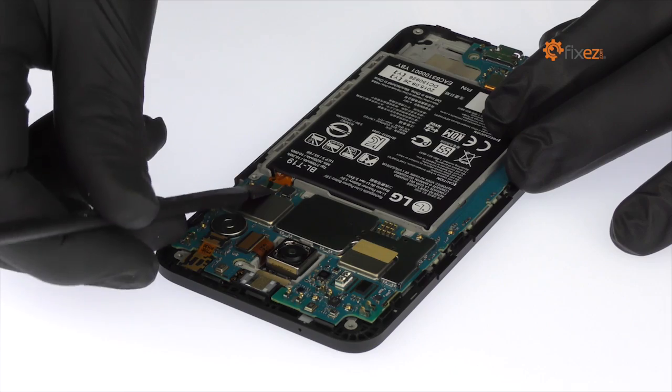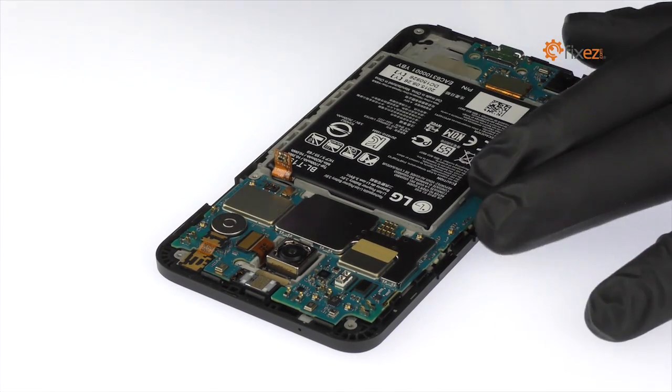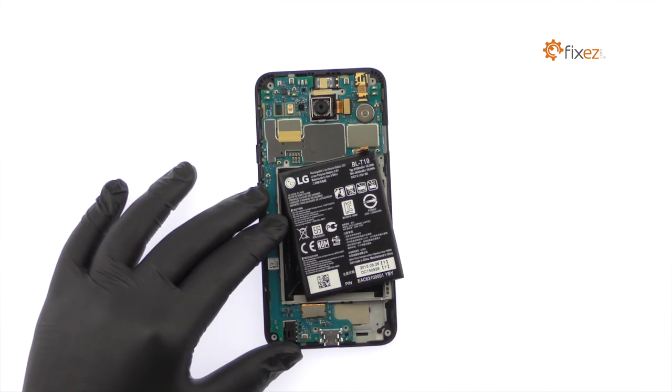Disconnect the Nexus 5X battery from the motherboard. The 3.8-volt, 2700 mAh battery is secured in place with some light adhesive. Use the iSesamo opening tool to pry it up and out of the Nexus 5X.